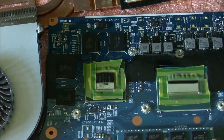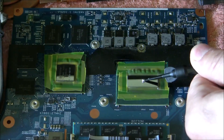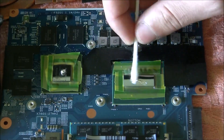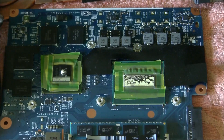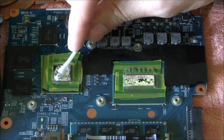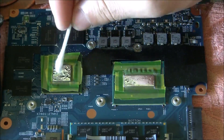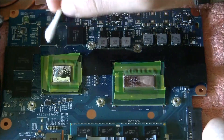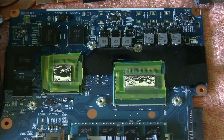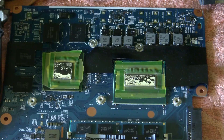Now we are going to replace the thermal compound on the CPU and on the GPU. Be careful with the liquid metal because it's thermally conductive and it may cause a short circuit. Now that we've changed the thermal compound, we can start the reassembly of the laptop.